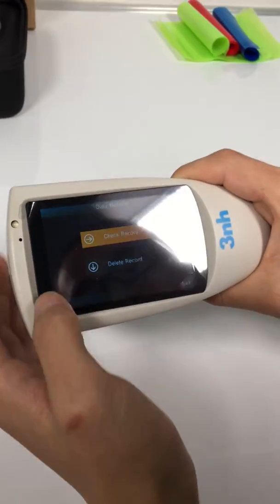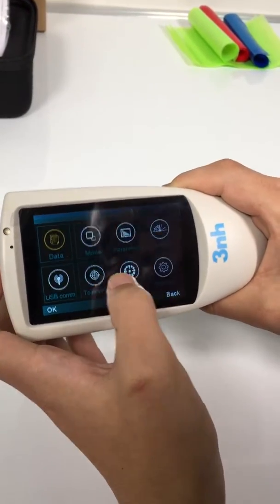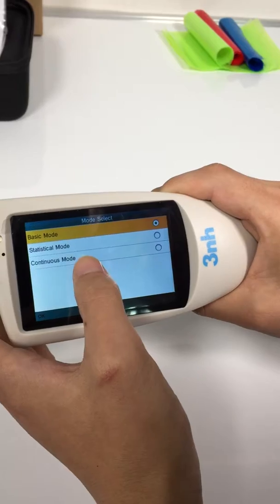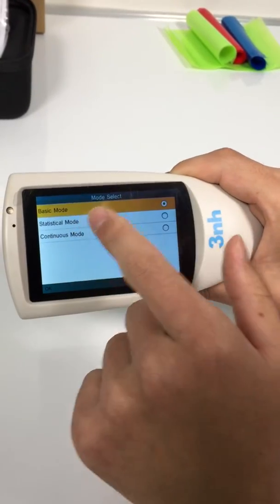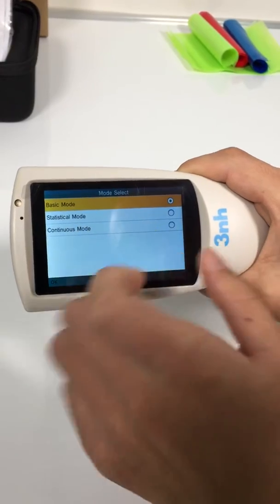Data — you can check records and delete records here. Mode — there are three measuring modes here. You can choose as you want: basic mode, statistical mode, and continuous mode.